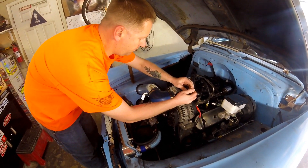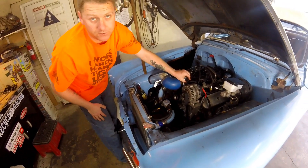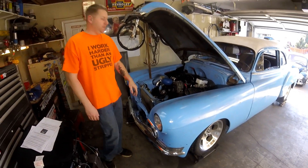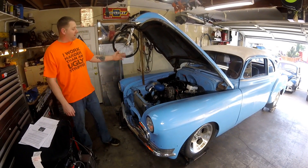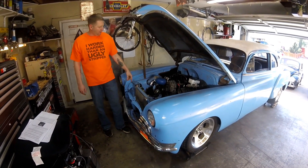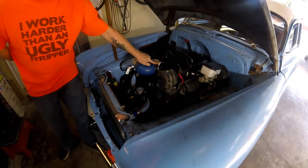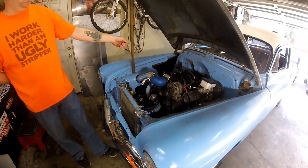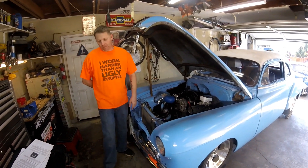To adjust the IAC, first make sure your engine is up to normal operating temperature. On a first startup you may have to hold the gas down a little to get there. When it's at operating temp, you're telling the ECU this is the normal state of your vehicle. The IAC is a little plunger that opens and closes an airflow path in the throttle body — like a controlled vacuum leak. Get to operating temp, then fire it up.